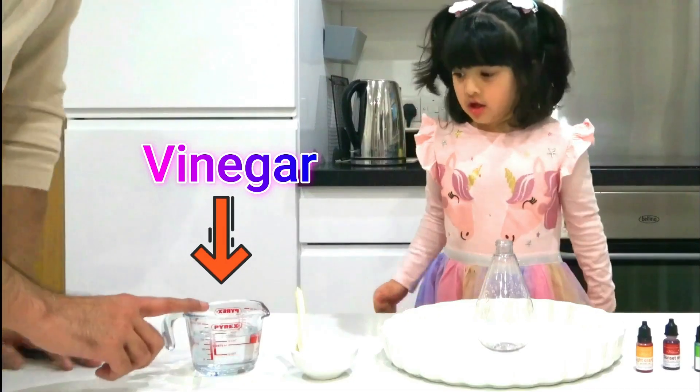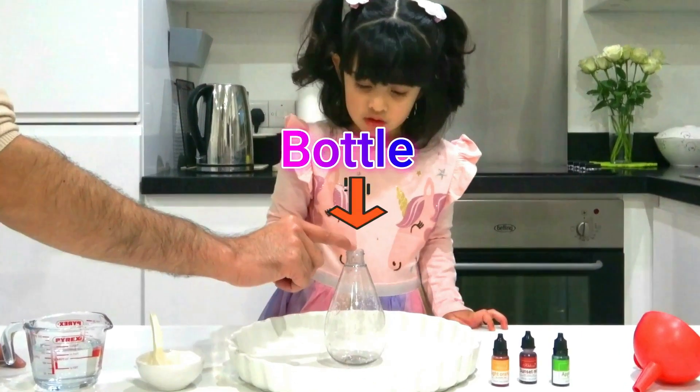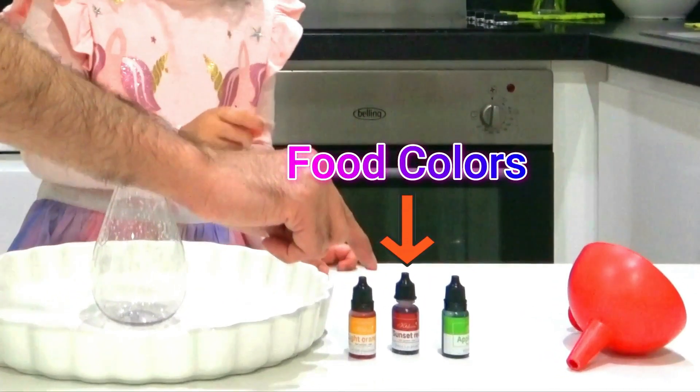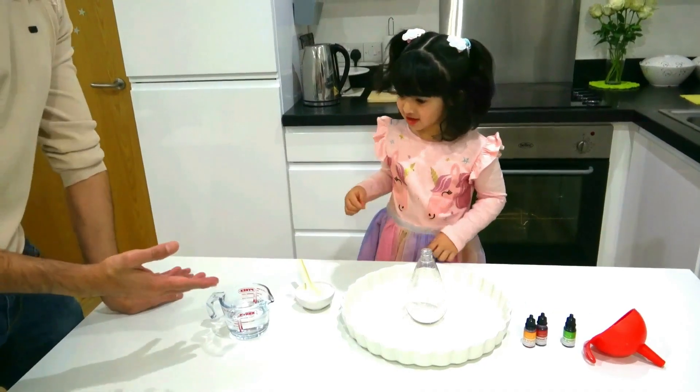What is this? This is vinegar. And this is baking soda. This is butter. Yes. And this is? This is Frisco. And that is? Spinner. Yes. Let's start with the experiment.